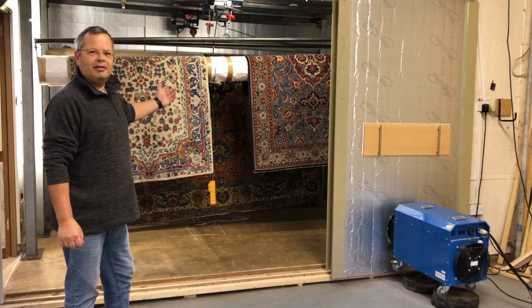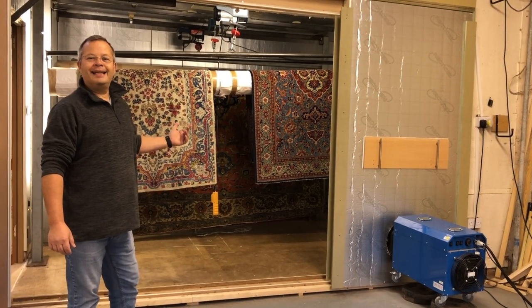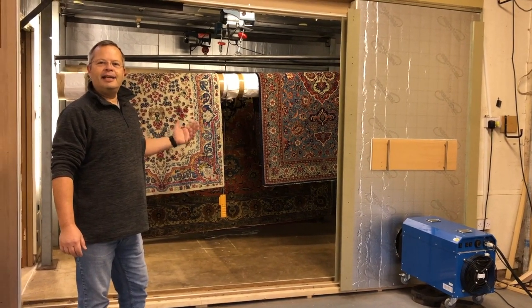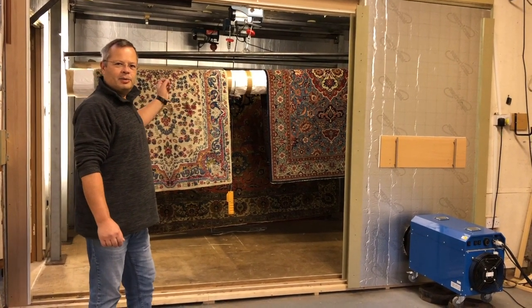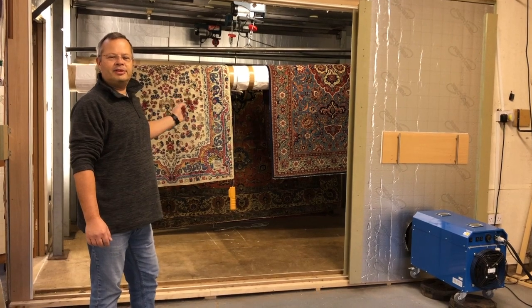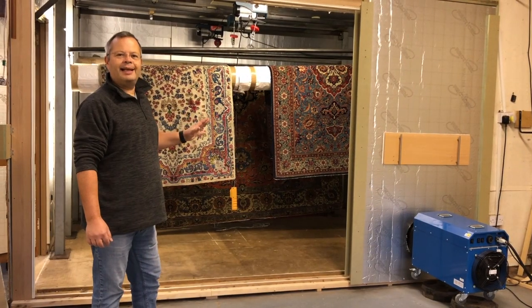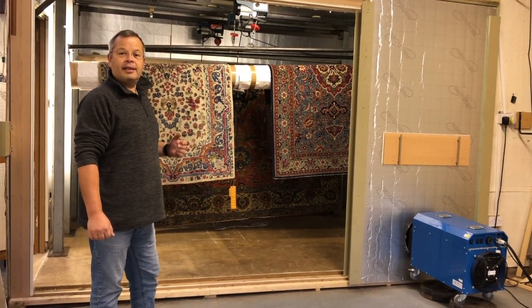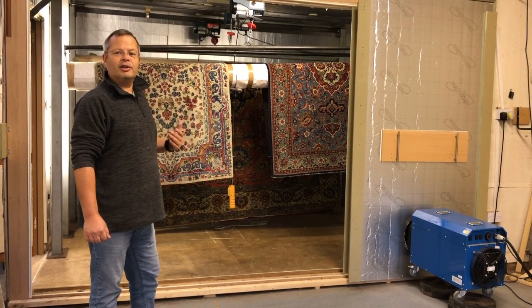Welcome to the Rug Remedy Hot Room. This is where we bring the rugs prior to cleaning to kill any moth eggs which are in the rugs. We bring them in here, we heat it to 55 degrees or just above for about three hours and that makes them completely inactive, making that the best way in my opinion to protect your rugs from moth.